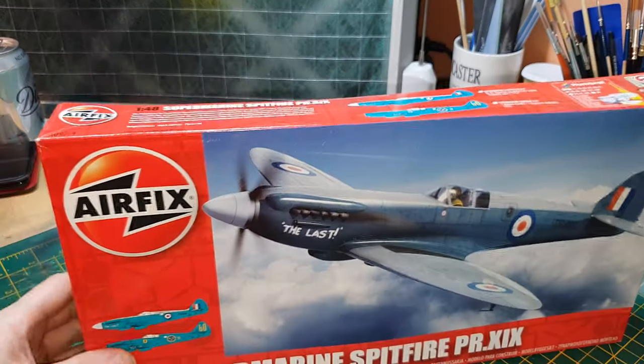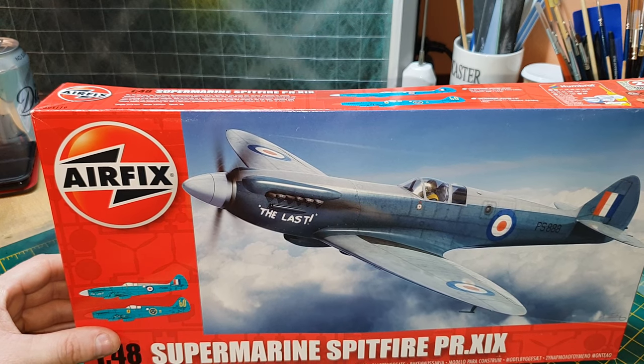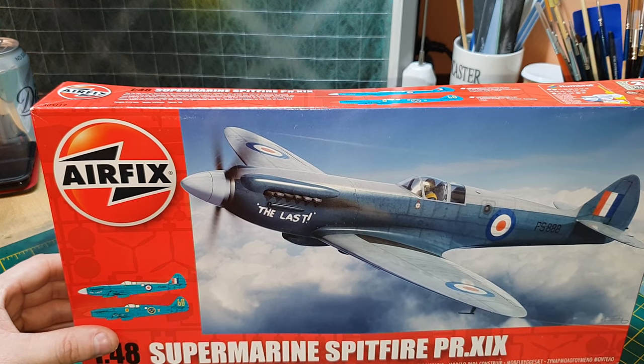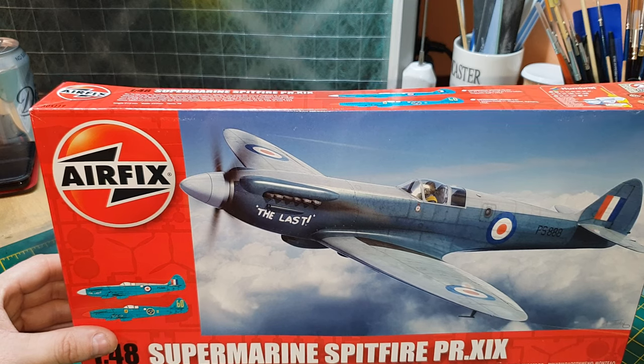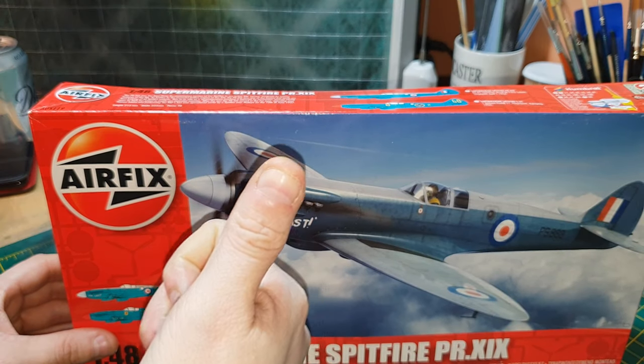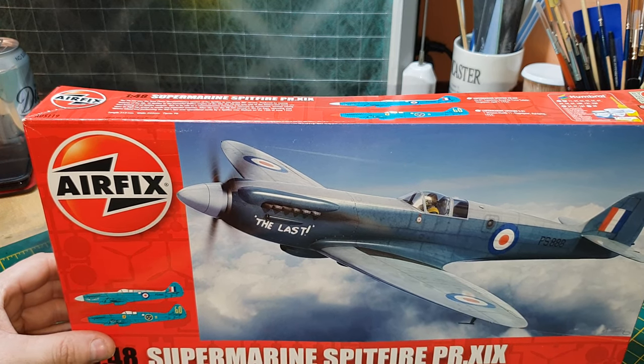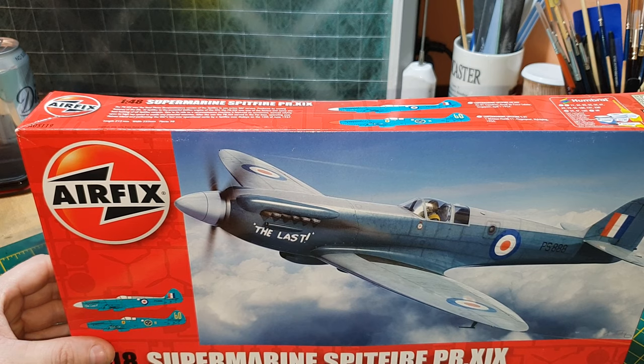So that's the 1/48 scale Supermarine Spitfire PR XIX photo reconnaissance aircraft from the 1950s. Thank you for watching, comment down below, and I'll catch you next time.